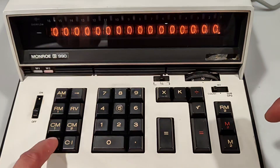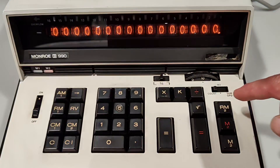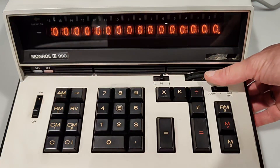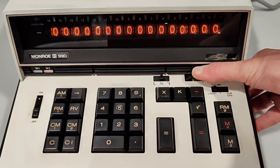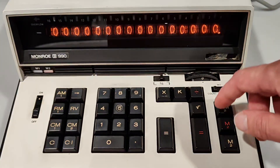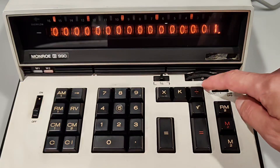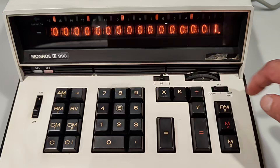There is some issue with this dial that selects the number of digits after the decimal point. Like sometimes — I believe this is due to its age — sometimes it acts up.